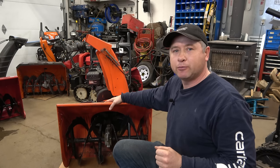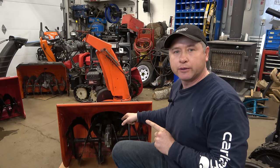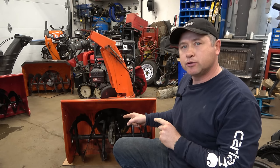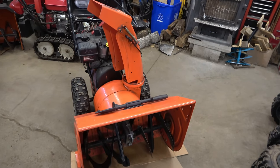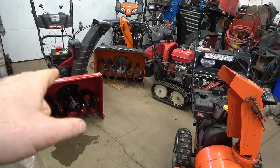Welcome back to the small engine repair channel. As per popular demand, I'm making a video today to show you how to properly grease the augers on your snowblower. I'll cover how to grease them if you have grease fittings on the augers, and also if you don't. I'll be demonstrating on a few different models of snowblowers, including a Honda and some made by MTD.